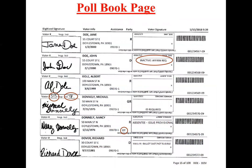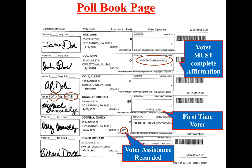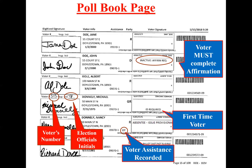Looking at your poll book pages: if you see 'inactive, affirmation required,' the voter must complete an affirmation — more detail on that in the next slides. If you see 'ID required,' that means it's either their first time voting or their first time voting in a new precinct, and they'll have to show ID. 'OT' means the voter requires assistance and has filled out a form previously — no need to refill the form. The election official's initials and the voter's number come from the numbered list of voters, indicating the order in which the voter signed in.